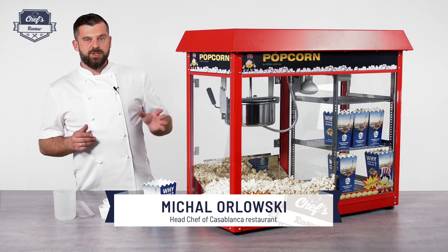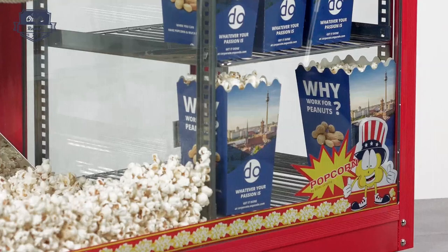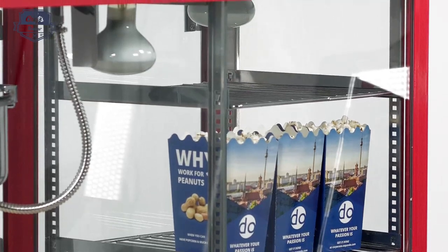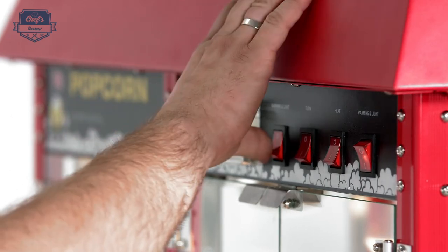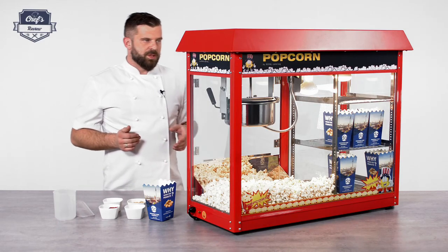That's why this machine has a prep section, so you can prep some popcorn, put it in the designated containers and have it ready. It has a very nice feature: you can turn the warming lights on not only for the main chamber but also for the prep section, so it will stay nice and warm for your customers.